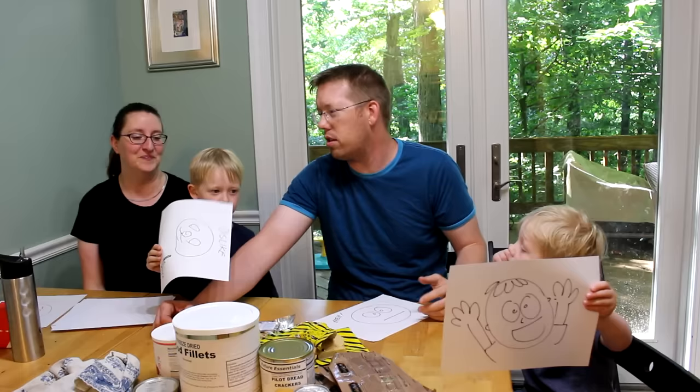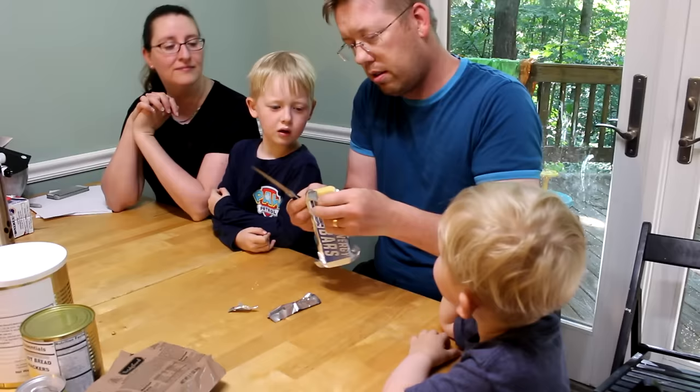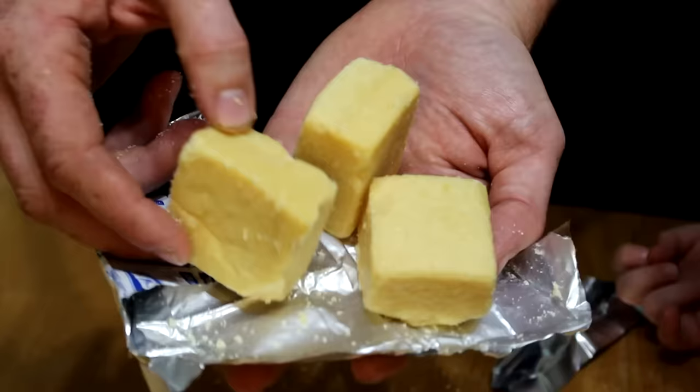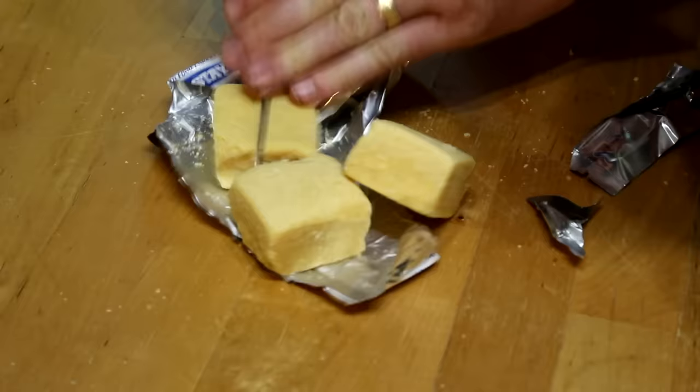You better have a lot of water handy, because even just that little piece made me super thirsty. Not good — very, very dry. Now we're going to try the Mainstay food bars and see what they're like. They come in like three cubes, kind of the same color and same texture as the other ones.